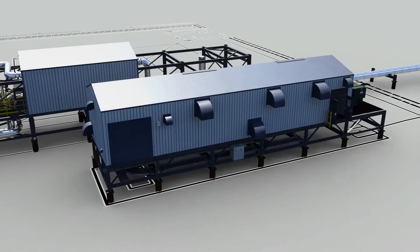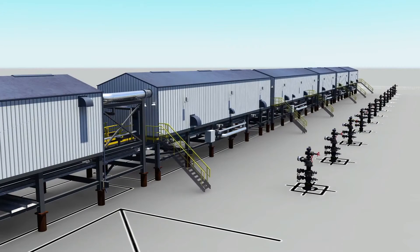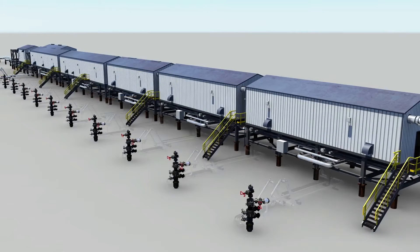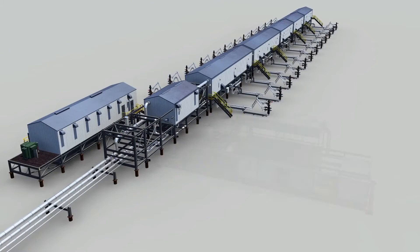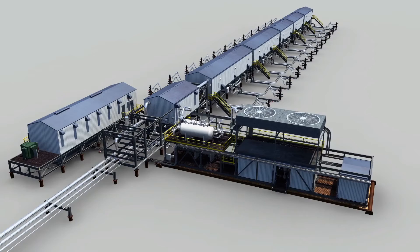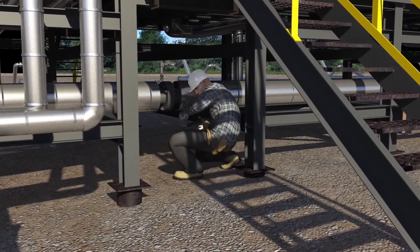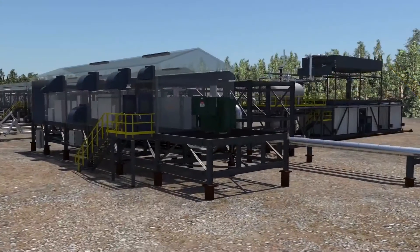Stairs and platforms between modules are then added. Next, installation of the spooled piping connecting the injection and production wells is completed. The temporary startup circulation skid is then moved into place onto the rig mats. Finally, modules are bolted together and cables are connected to each module for power and communications.